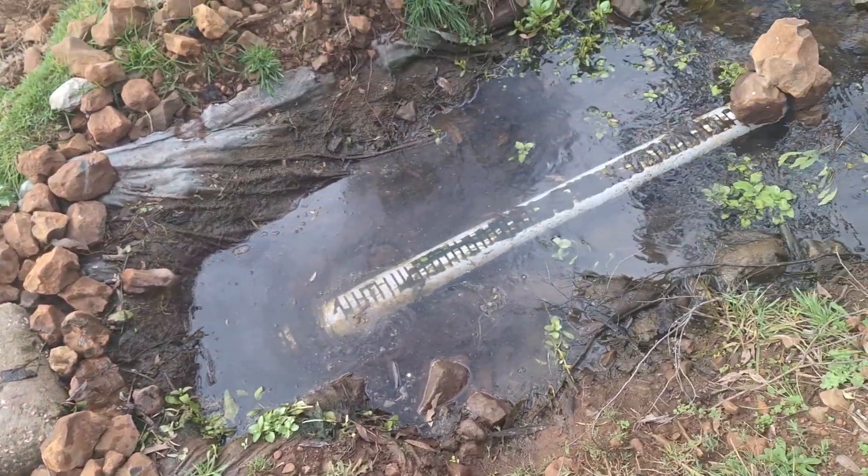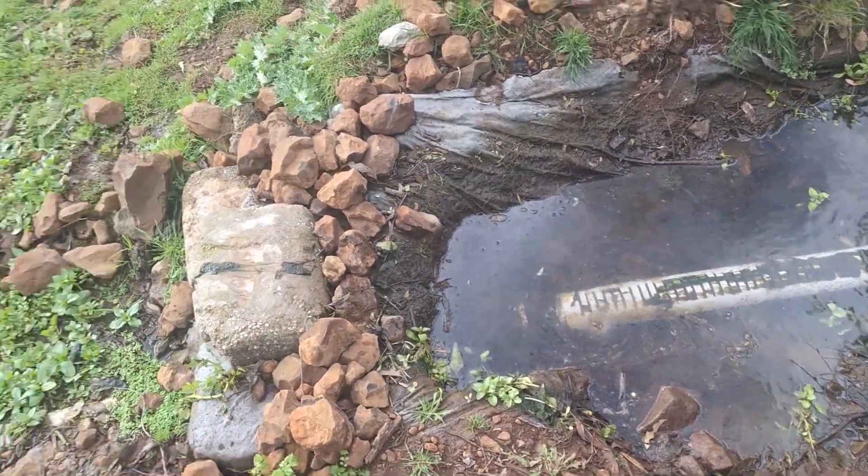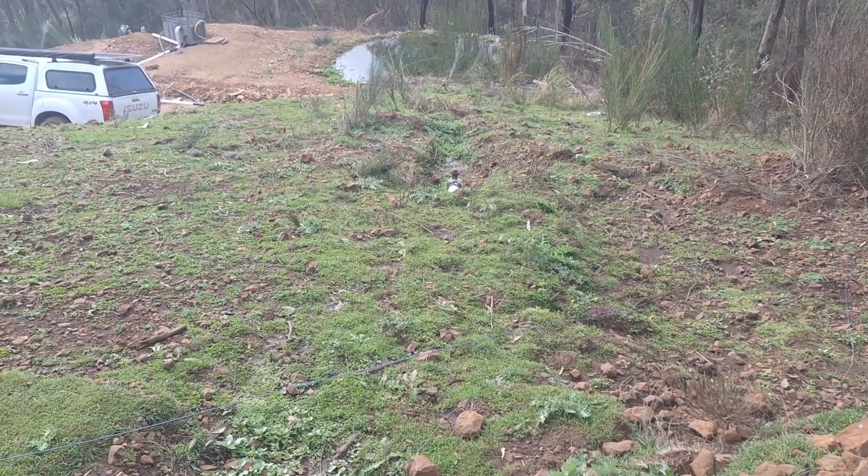Hi, Brett Porter here from Bunyip Pumps. This is another PA-13 Bunyip water pump in Alpine country in Victoria, near Omeo. This is the strainer — the start of it — and it goes downhill.